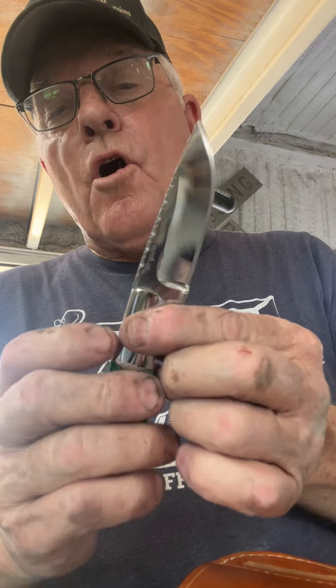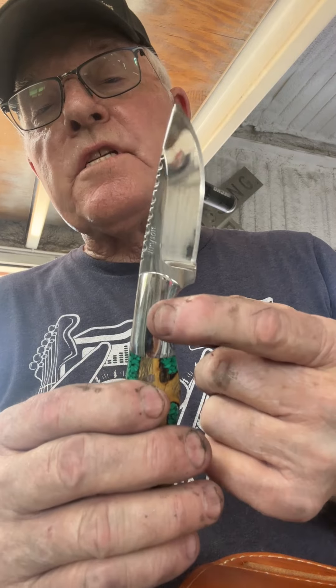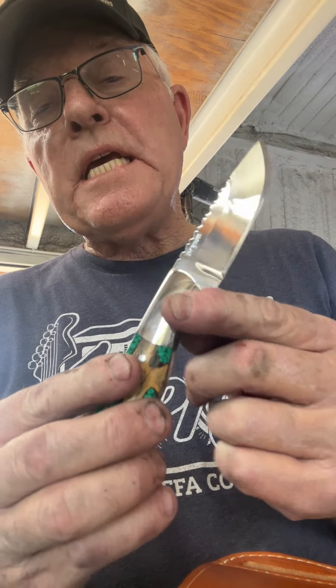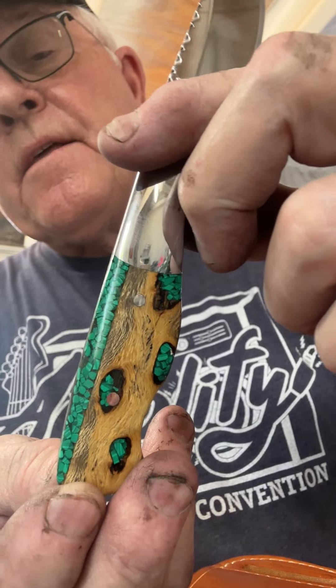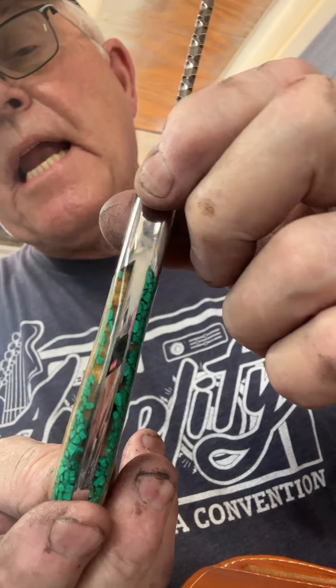Now, this little jewel right here is O1 tool stock steel. Got 416 bolsters and pins in it. And then look at this Cholla cactus with malachite in it.